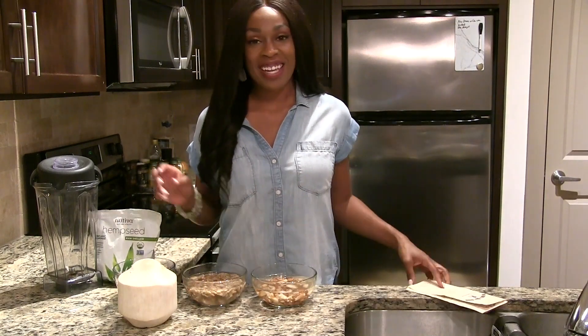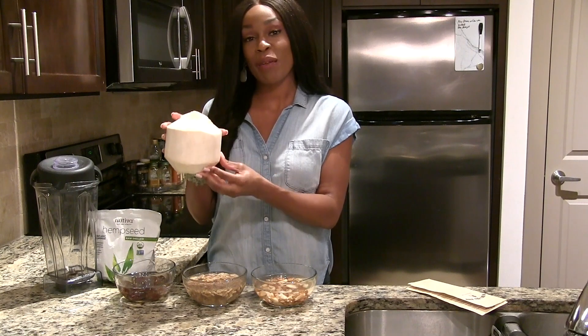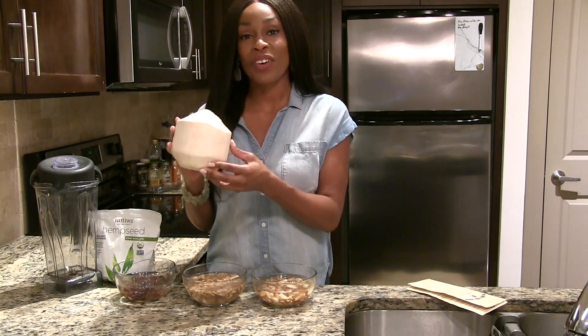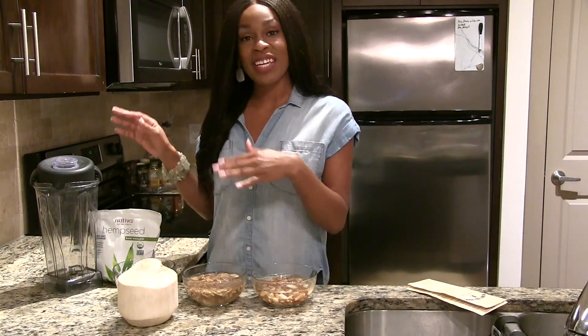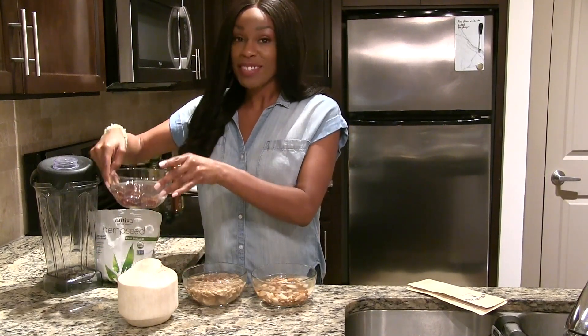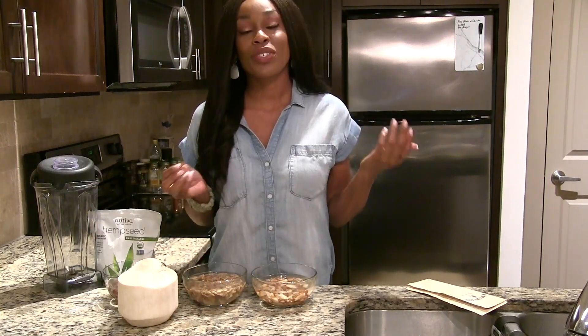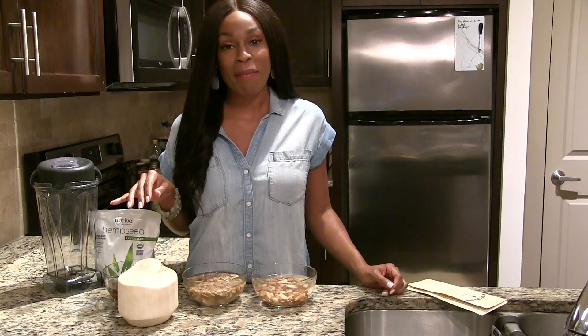Another item on the list is coconut, specifically the soft jelly coconut meat in a ripe coconut. I'm going to show you how to make alkaline vegan milks with each of these ingredients. We're also going to be using some dates to sweeten them. You can also use agave nectar or date sugar. At the end of this video, I'm going to do a taste test of all of the nut milks that I make.